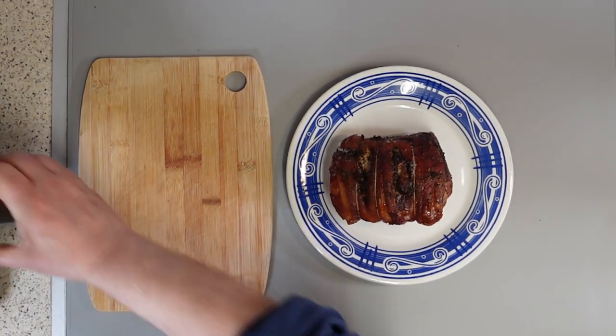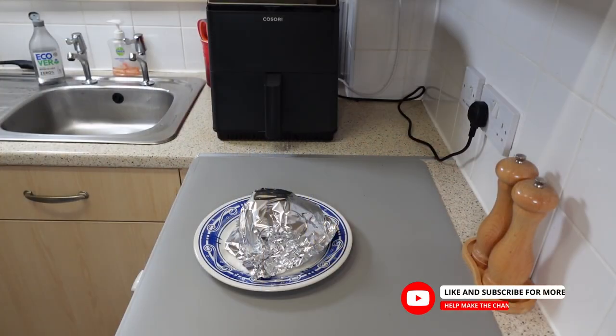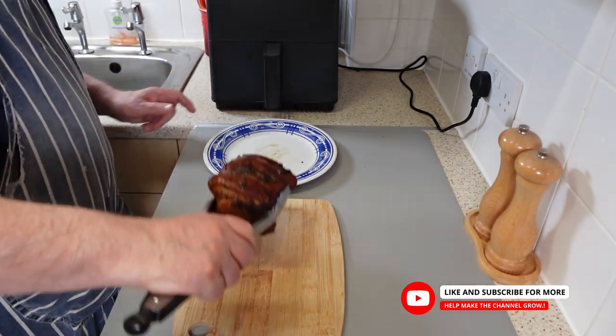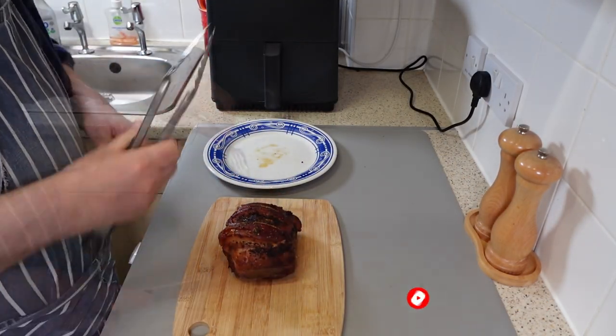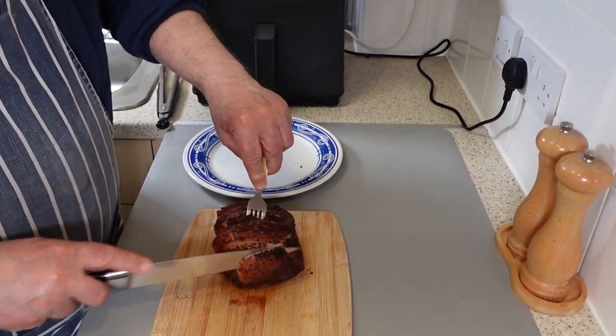Take the meat from the basket and put it on a warm plate. Wrap it up in some foil and rest it for 10 minutes. Now it's time to start carving. Personally, I like thicker slices of meat, and I also like crispy crackling on top.